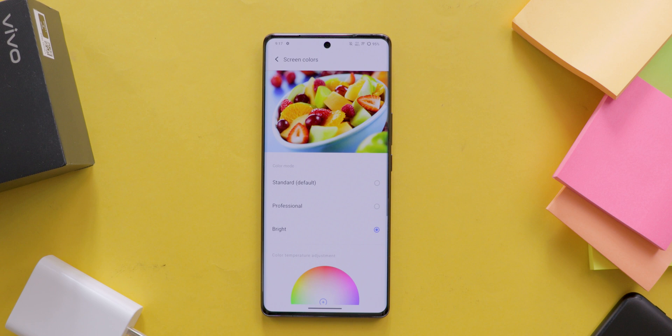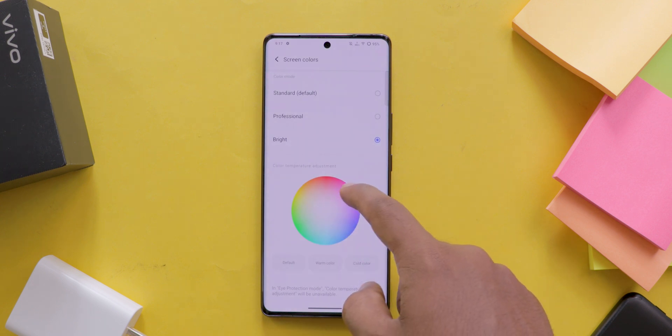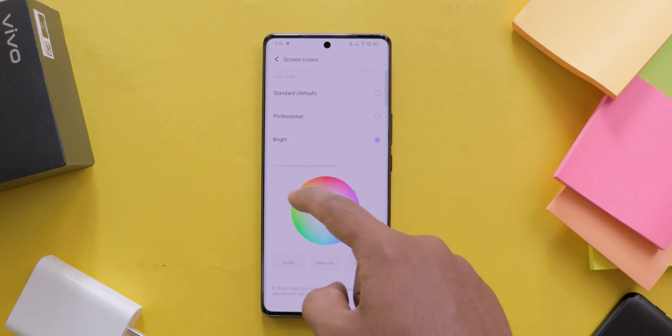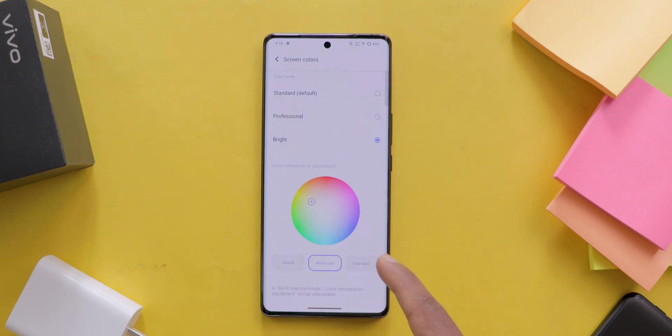But that's not all. If you want to customize your screen colors even further, you can adjust the color temperature and saturation. At the bottom you can see the options to customize this. Here you will find the color wheel for color temperature — move the point to find the perfect balance for your display.